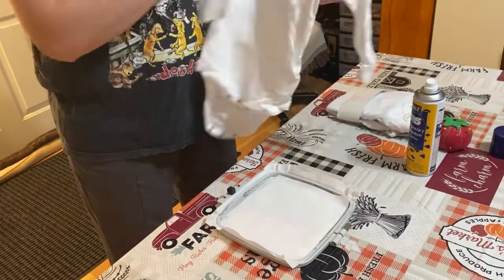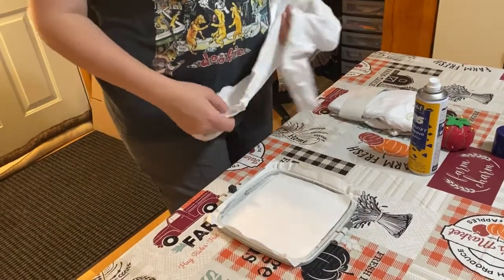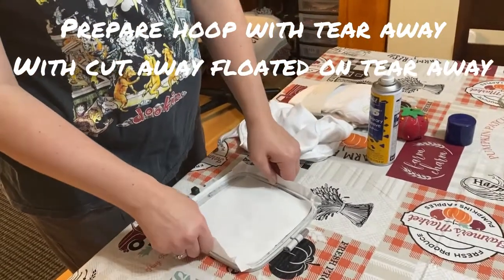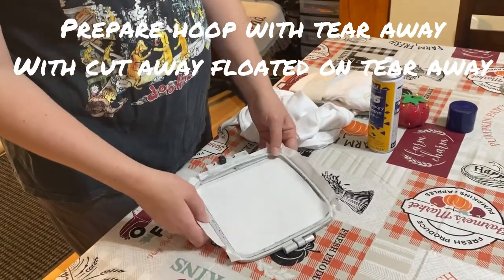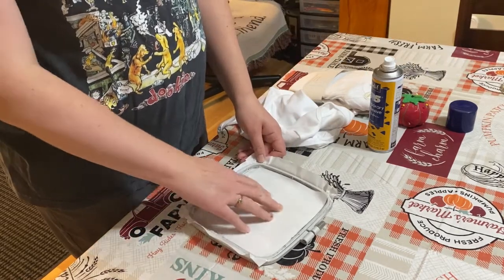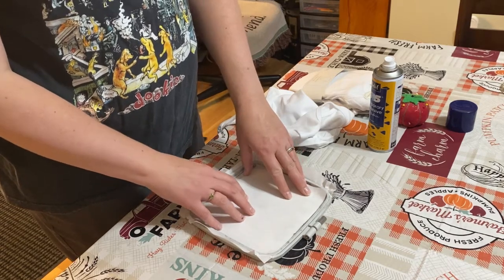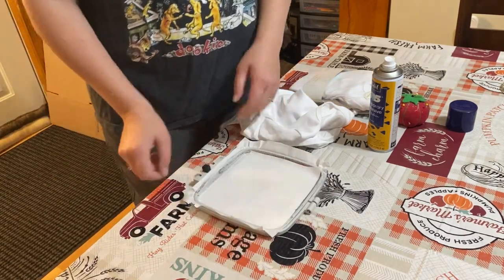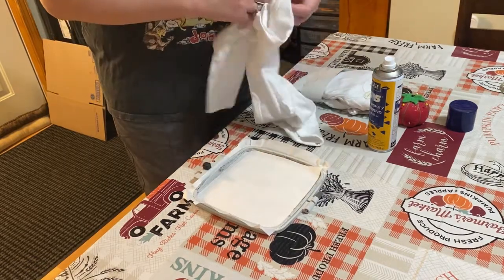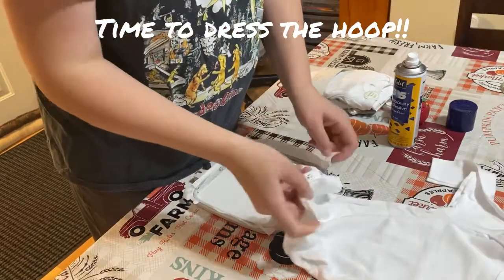Okay you guys, I already have my hoop, which is a five-and-a-half by five-and-a-half, with stabilizer. I'm just using a tear-away stabilizer, and then a cutaway stabilizer on top. I like to float everything, so that's what I'm going to do. Since my attachment to my machine is on this side, I'm going to put my bodysuit on.